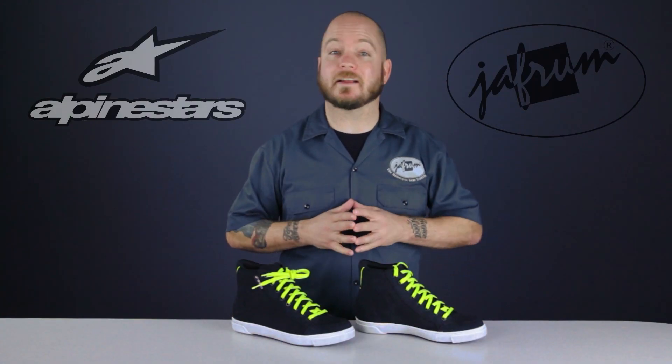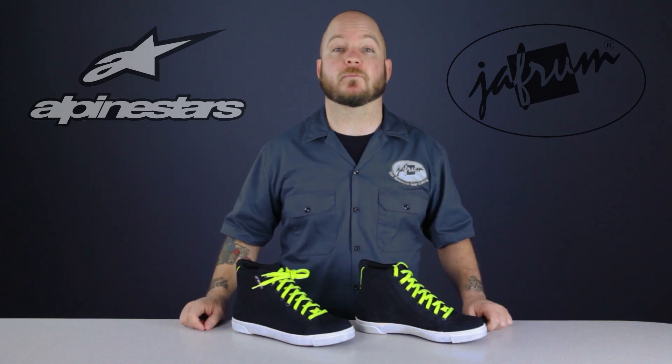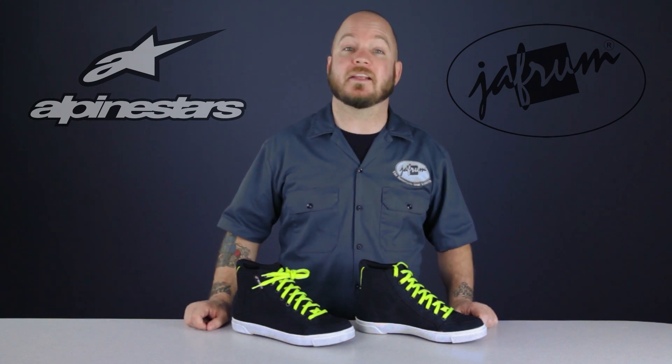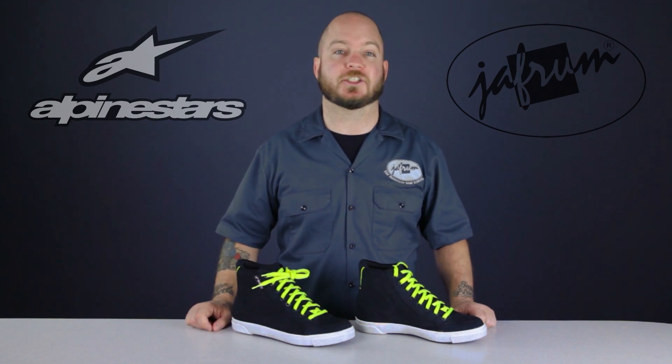Now to be clear, a good value is not necessarily the least expensive version of any given product. A good value can sometimes be one of the more pricey versions — what makes an item a good value is the high quality relative to the price. You're looking for bang for the buck. And these Alpinestars Joey Waterproof Shoes are a perfect example of a top-of-the-line, bang-for-your-buck riding shoe.